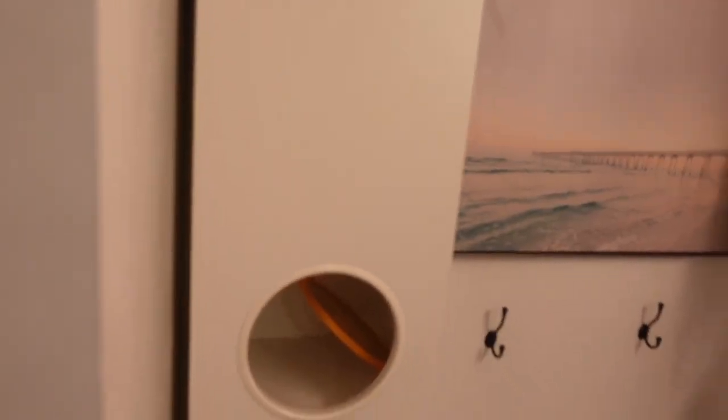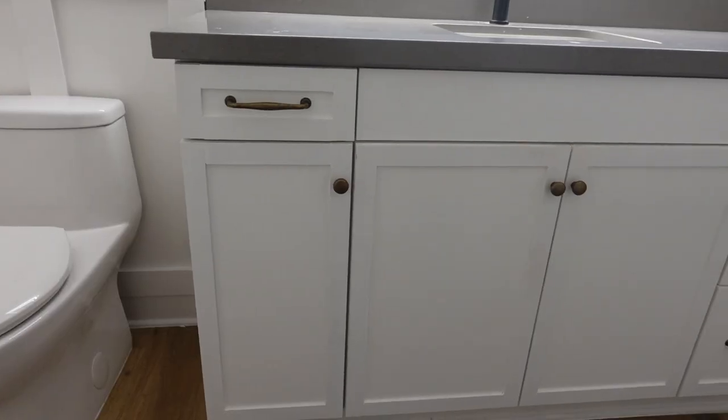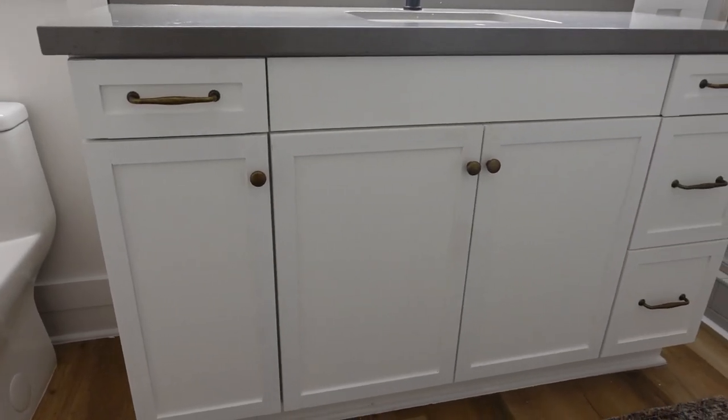Last week I showed you step by step how I used board and batten and peel and stick wallpaper to transform this bathroom from a boring builder grade bathroom into this beautiful, luxurious space. This week I am putting up the mirror, finishing up this vanity — which I upgraded using poplar wood, changing up hardware and paint — and upgrading the cabinets from flat builder grade to a shaker style classic, timeless, luxurious look for very cheap.